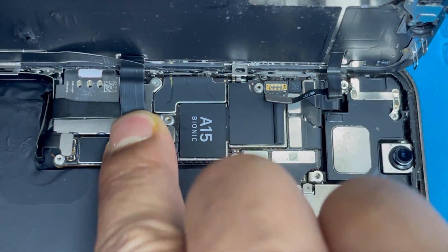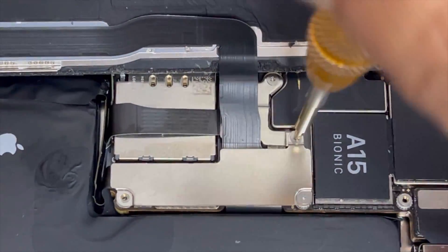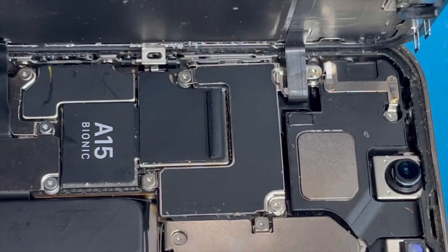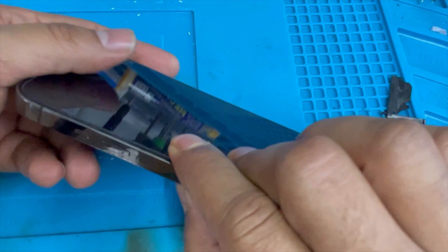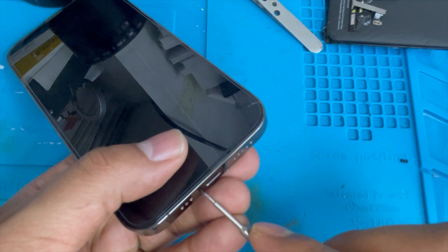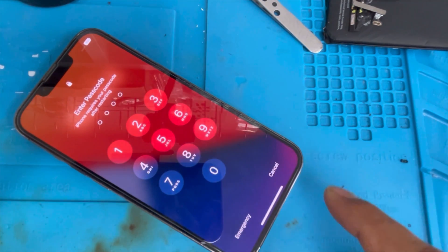Now we're going to install the screen. Connect the battery without the tag-on flex and put back all the screws. Put back the plate and all screws. Install the screen — press on the top side first, then press down all sides. Put back the bottom screws. Turn on the phone again and make sure there is no important message and the battery percentage is 100%.